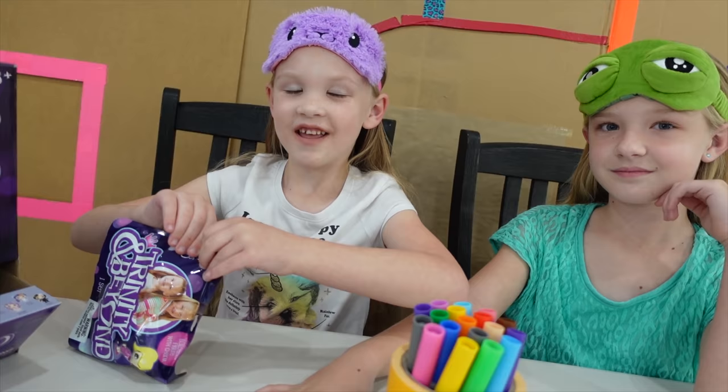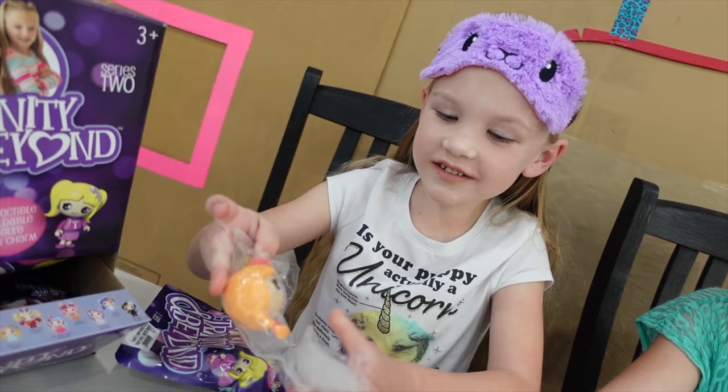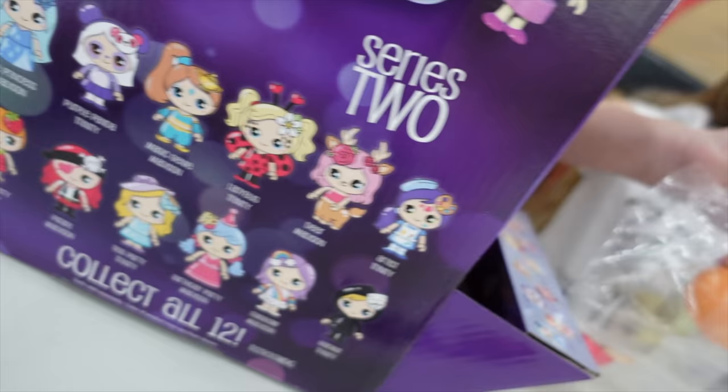Are you opening this one or are you letting your sister? Yeah, I'm going to open this one. Who do I see in here? Who is that? It looks like Strawberry Trinity. You got Strawberry Trinity!